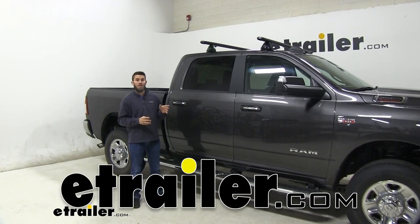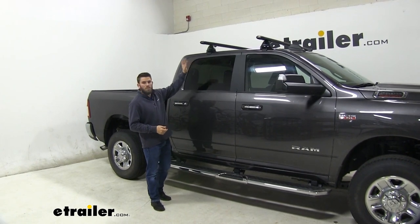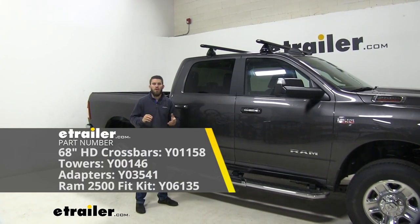Hey everyone, it's Colin here at E-Trailer, and today we have a 2019 Ram 2500, and we're going to go ahead and do a test of this Yakima HD Crossbar Roof Rack System.